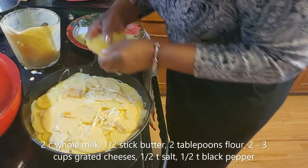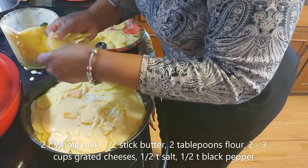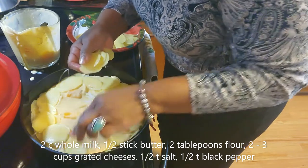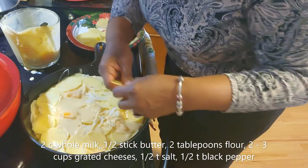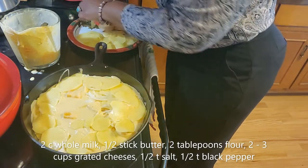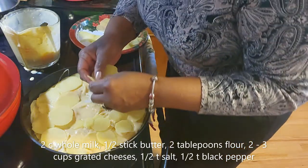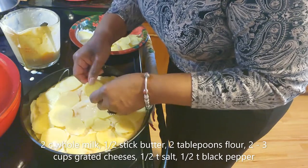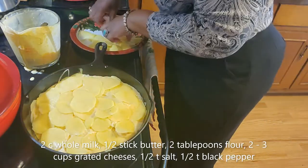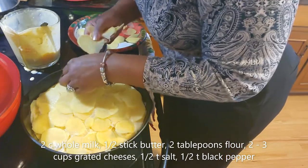Let's finish up this last layer. I've been careful with how I put them in, but the last layer is really the one you want to be the prettiest because that's the one everyone's going to see. You could have thrown the earlier layers in, but I tried to be careful throughout. This top layer is going to run a little thicker than the others, and that's okay.